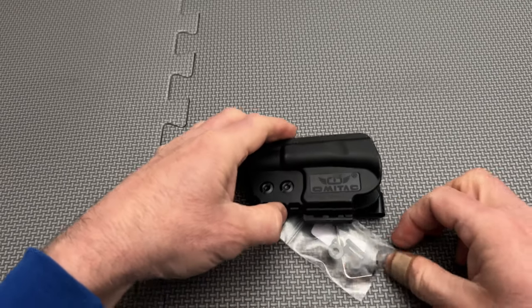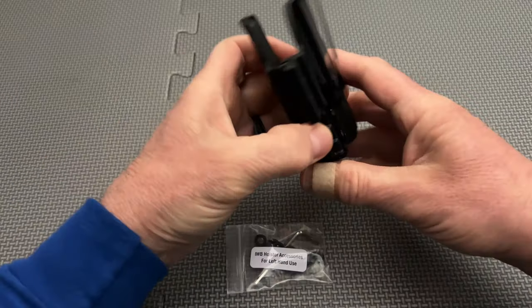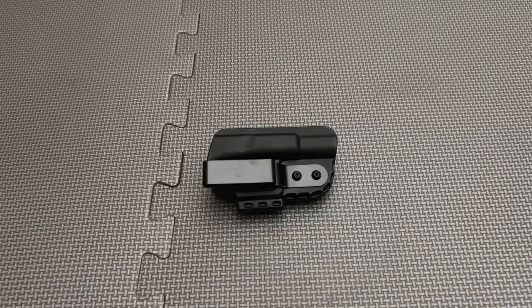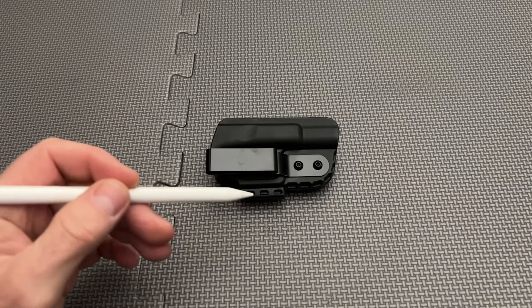If the mold itself is high quality, which in this case it appears to be, then there is less likely to be a lemon in the bunch than with a heat-formed sheet of kydex. So let's start off with Omitak's build quality. This minimalist holster is injection molded, which means they can be made very consistently from one to the other.